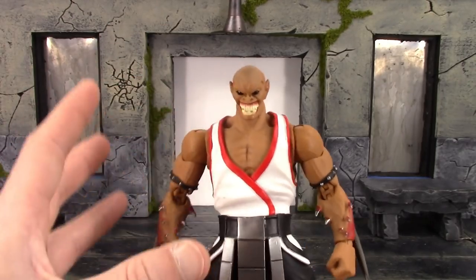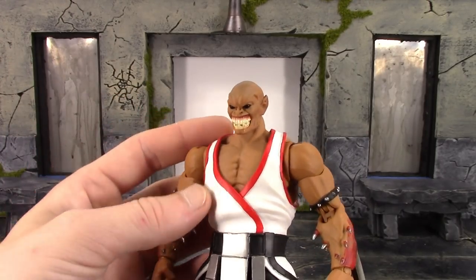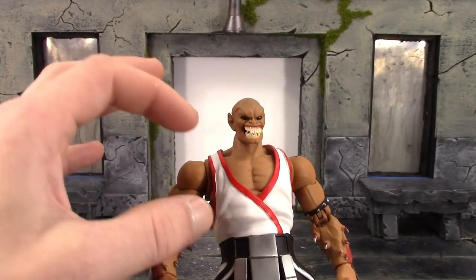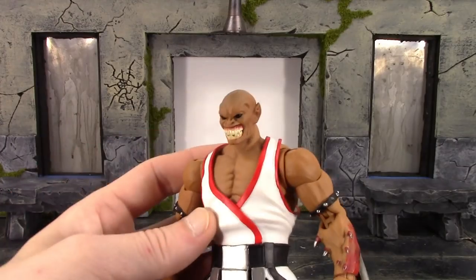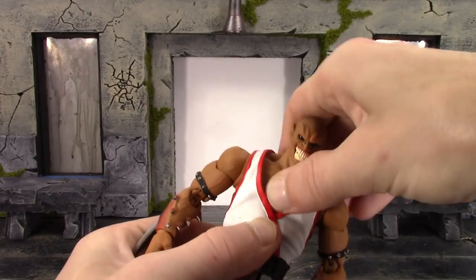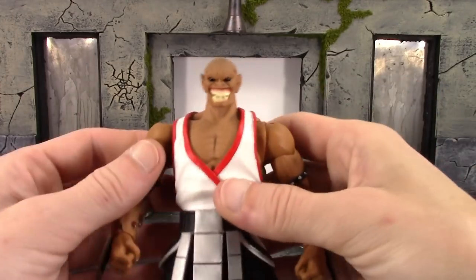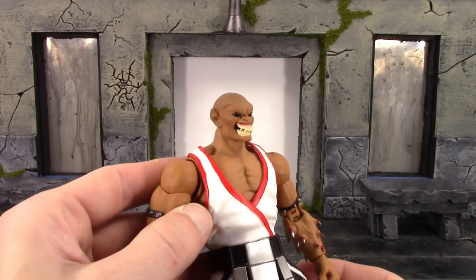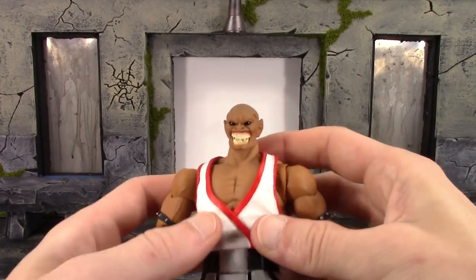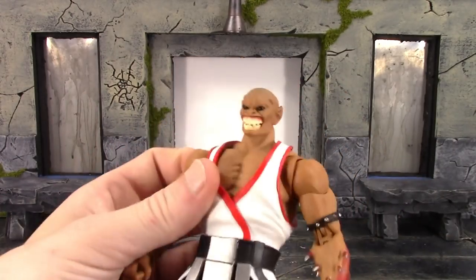On the torso they did a good job with the muscle definition, and the shirt looks pretty cool too with nice sculpted wrinkles all throughout. They sculpted under the shirt entirely on the torso, and the shirt is a separate piece so you can move the torso around without the shirt restricting it too much. The red paint is pretty clean for the most part - if you look close enough you see some spots that aren't perfect, but it's definitely good enough. The back also has some nice sculpted wrinkles.